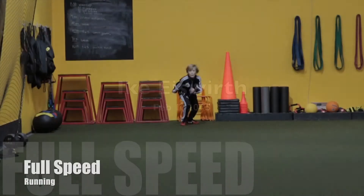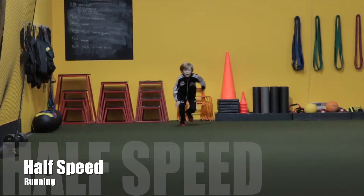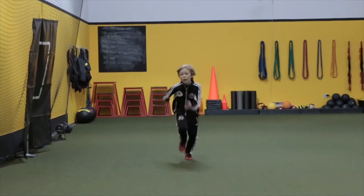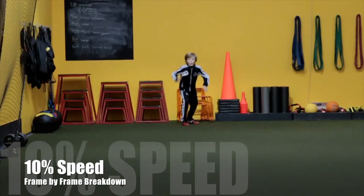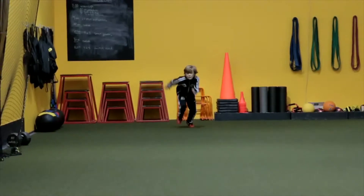Here we've got Ike's February 2015 Fast Eval. We'll see Ike running full speed, then at 50% or half speed, and then again at 10% speed so we can really take a look frame by frame and stalk him almost right away to take a look at some things upon his takeoff.